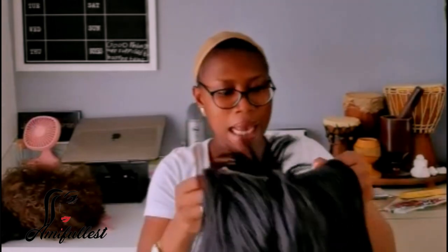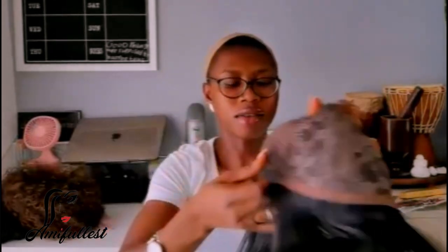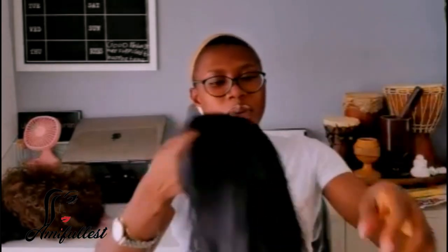This wig also came with an adjustable elastic band and three clippings. Let me show you what it looks like from the inside — it's really nice and beautiful. I love it. Let me put it on so you guys can see what I'm talking about.